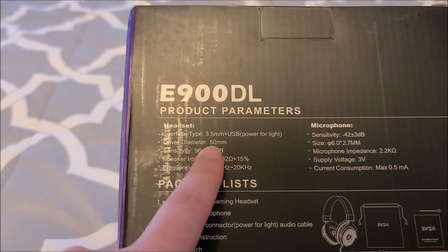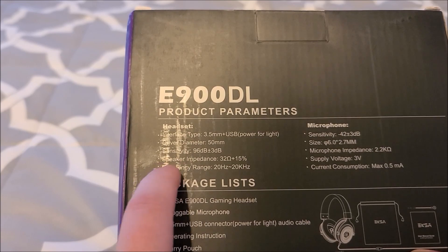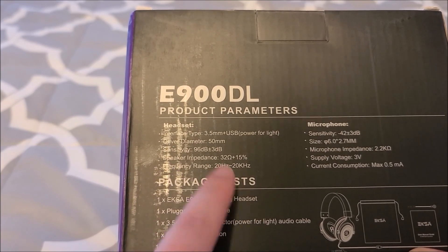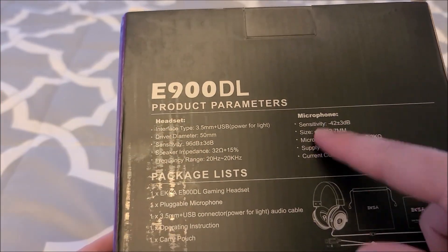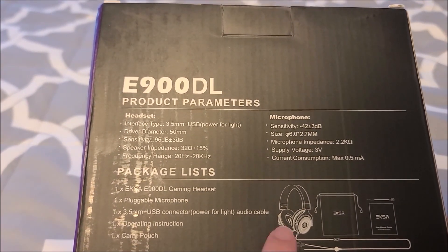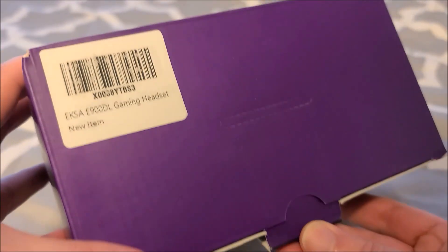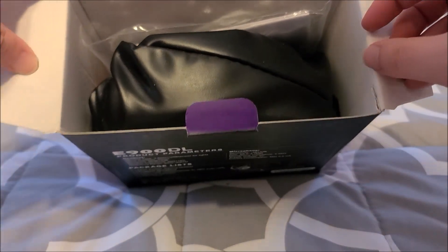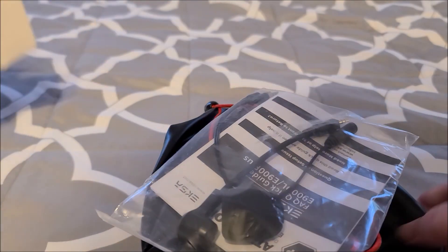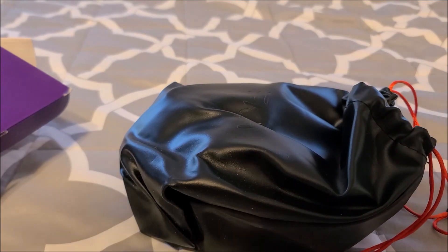The driver diameter is 50 millimeters, so a pretty large speaker in there. Sensitivity, impedance, frequency range — and they even give you some specs for the microphone. We are going to receive everything — might as well just open it to show you what you're gonna get rather than reading it off. They always have really interesting packaging, very nice. And I love these leather bags that their headphones come with because it makes it perfect for travel to protect the headphones.